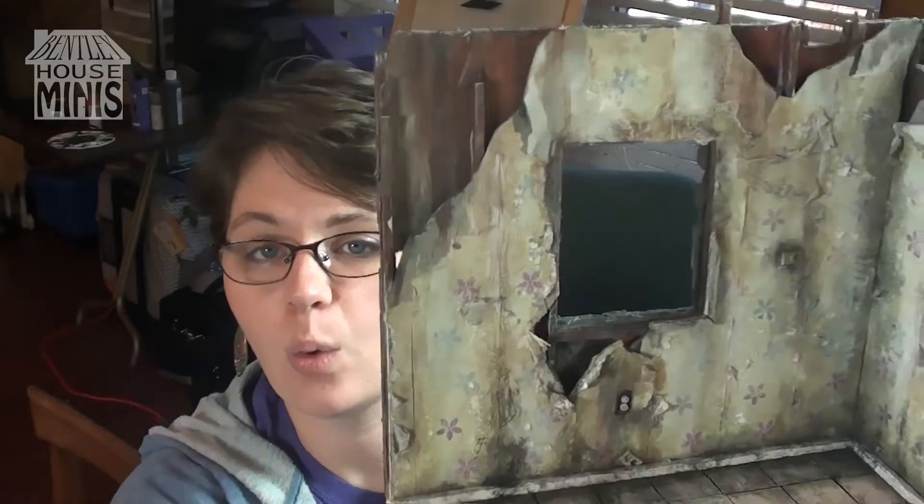Hi everybody, welcome back to Bentley House. I'm Aira and today I'm continuing to work on my abandoned coffee shop project. I've already done a couple of videos on this project, so if you want to check that out before you watch this, I will put a link to the playlist above. My two previous videos contained information on how I did the brick look and also how I made the peeling wallpaper.